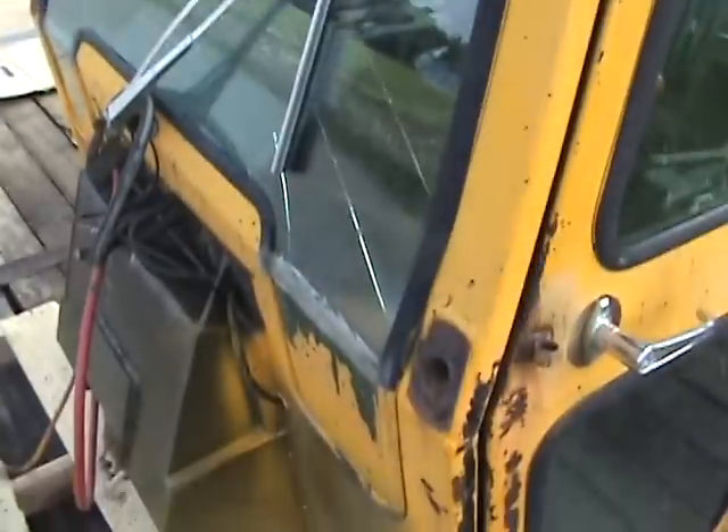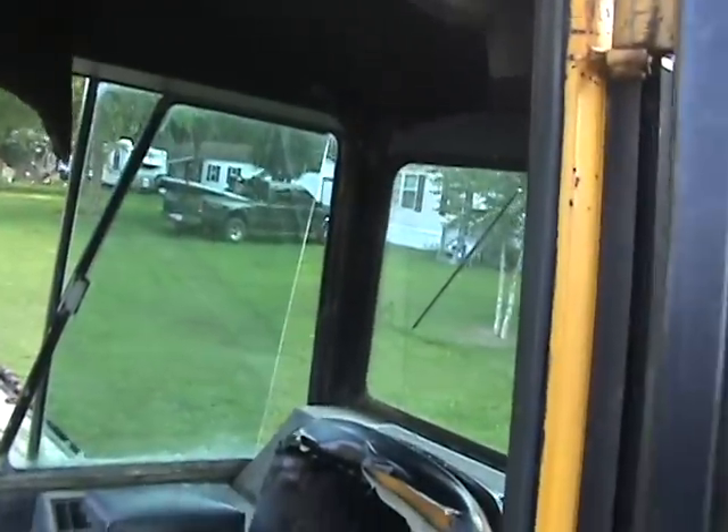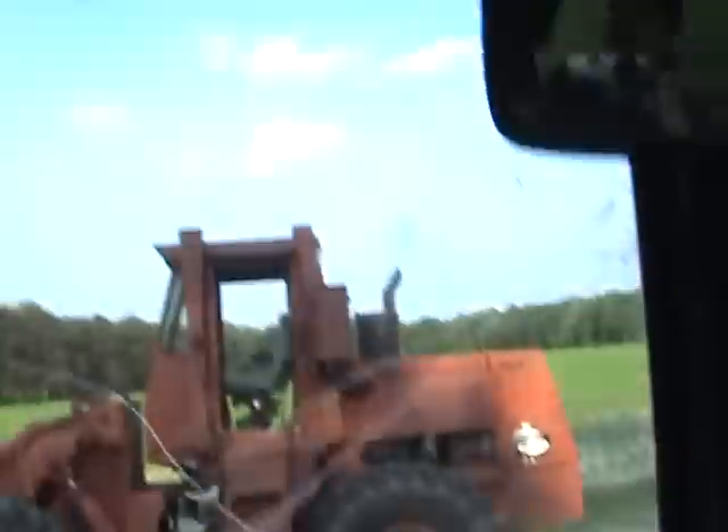There's a cracking front windshield — I'll go ahead and take it up to the glass shop and have that replaced. But everything's inside here; I had the seat recovered and I'll put a new headliner in it, which I keep in stock.